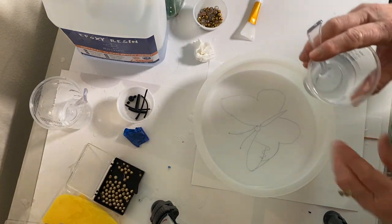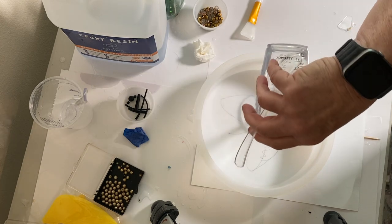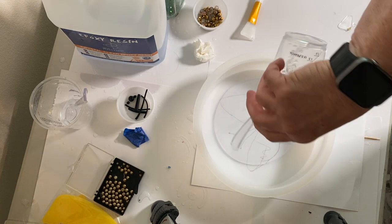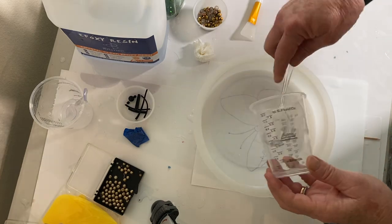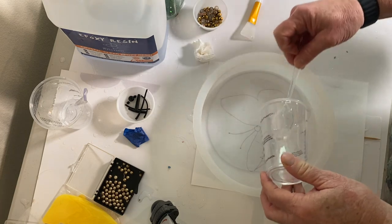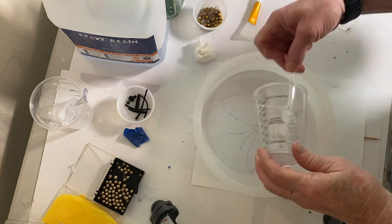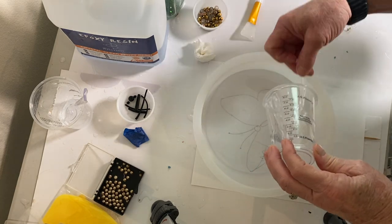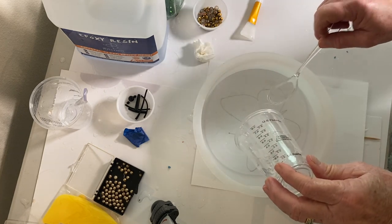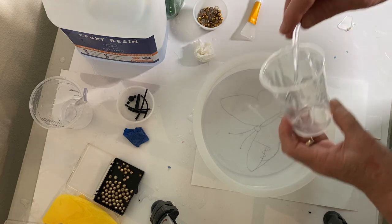For this project I'm using Jay Diction resin — it's a one-to-one ratio resin that has no VOCs. You mix them together in a cup in equal amounts, slowly, for about three to five minutes until they're totally mixed, scraping the sides and scraping the bottom. Here I go — it's all mixed up and I have about four ounces.